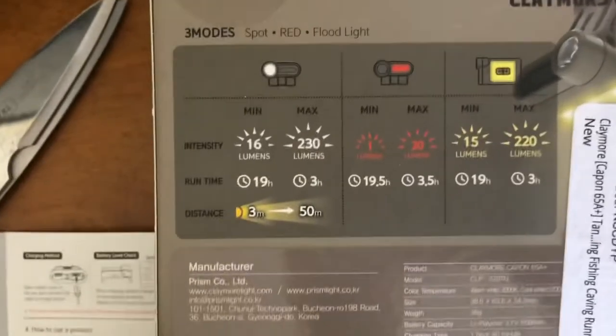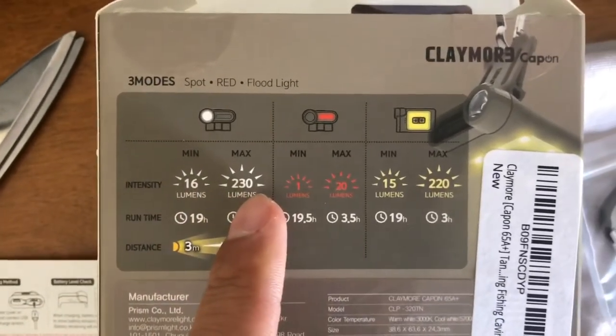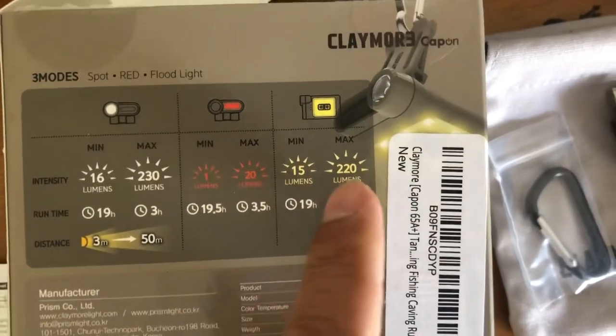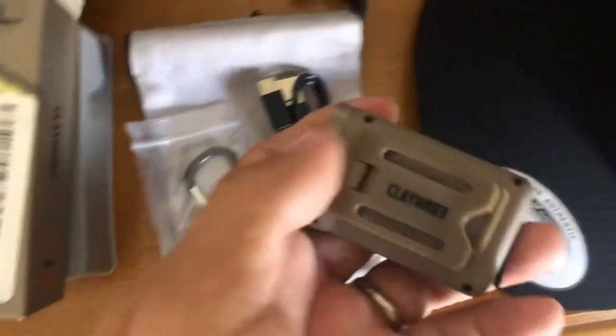For the lumens specs: the spotlight goes from 16 lumens minimum to 230 lumens maximum. For the floodlight, it's 15 lumens minimum and 220 lumens at the strongest. You can also clip this onto a hat.